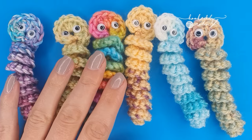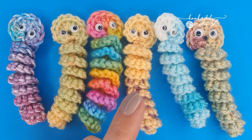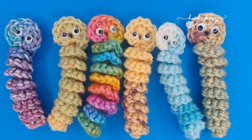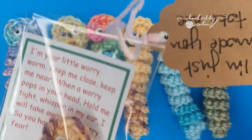Hi everybody and welcome to my channel. Today I'm going to show you how to crochet these super cute and super fast worry worms. I first noticed these worry worms popping up in the Random Acts of Crochet Kindness Facebook group. People have been making these little worms and leaving them out for people to find.